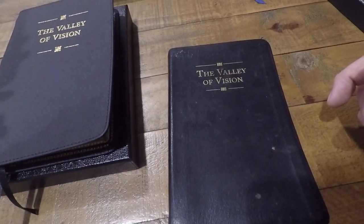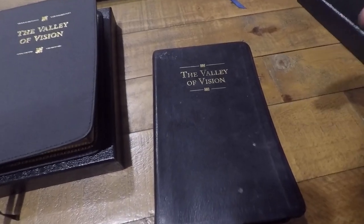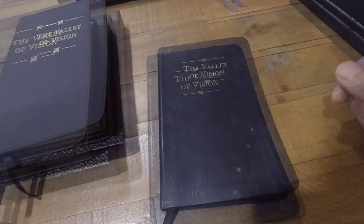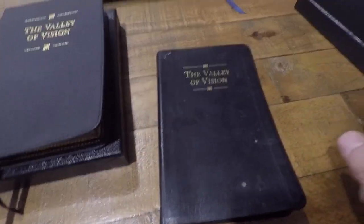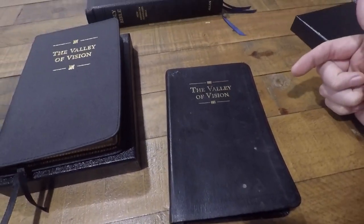And why would I say that? Because the Valley of Vision is a volume full of Puritan prayers taken from noteworthy Puritan figures, whether colonial Puritans in America or English Puritans. J.C. Ryle once said about the Puritan John Owen that John Owen had more learning and sound knowledge of scripture in his little finger than others have in their whole bodies. And I think what he said of John Owen is true of the Puritans in general in comparison to us.